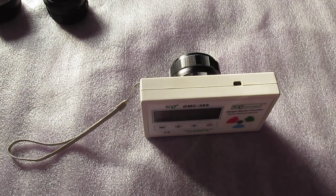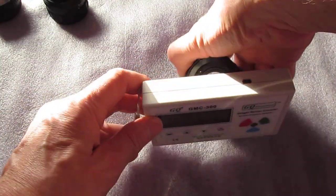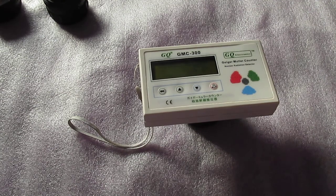When it starts to beep like that, that means danger. 341 counts per minute... 370. We're just gonna let that sit for a minute.